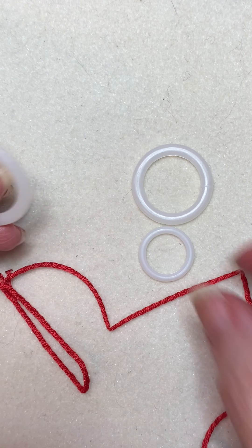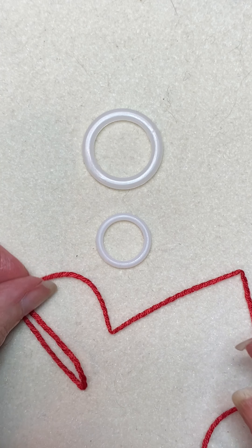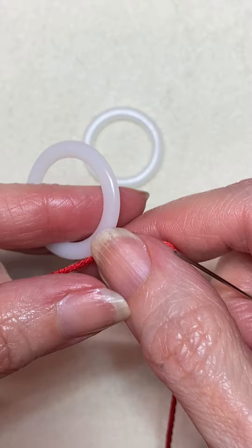So these are just different size plastic drapery rings. You can also use washers, you can use rubber rings, anything that's round. All you're going to do is take a long length of thread.